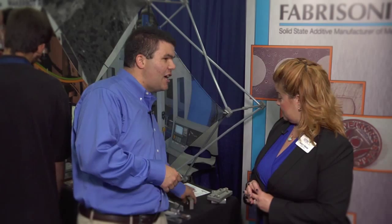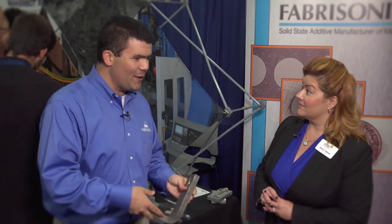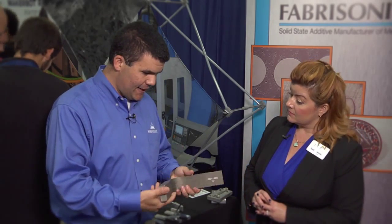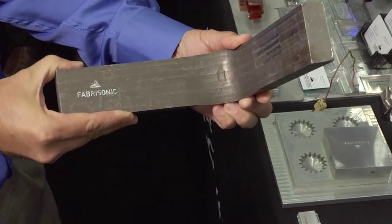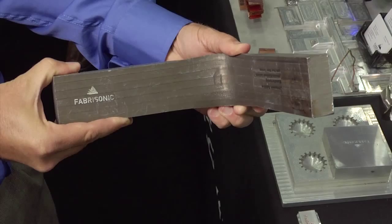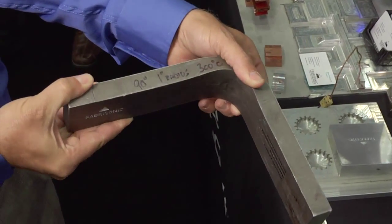The final part is actually custom materials. I mentioned we can combine dissimilar materials. This is an example of an armor product. It is layers of aluminum and titanium, and by combining those layers you can make a material with brand new material properties.